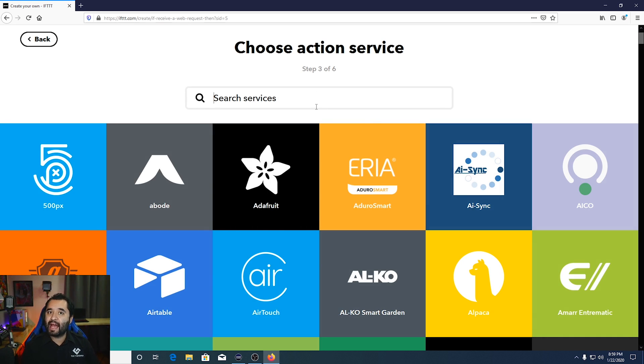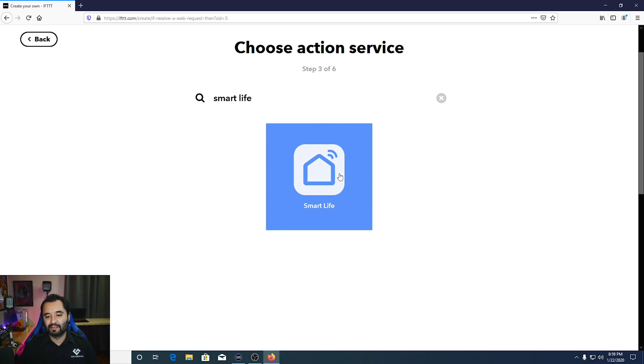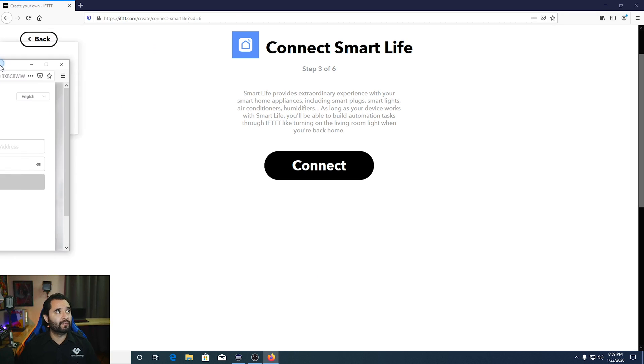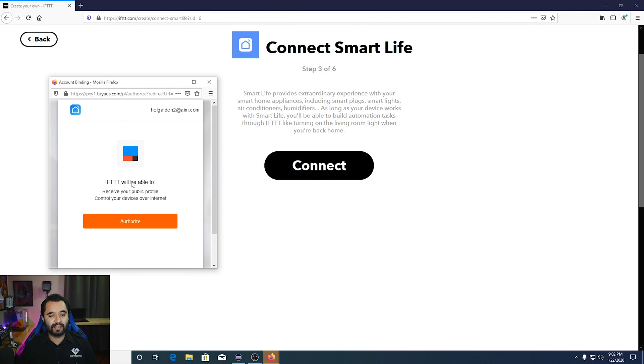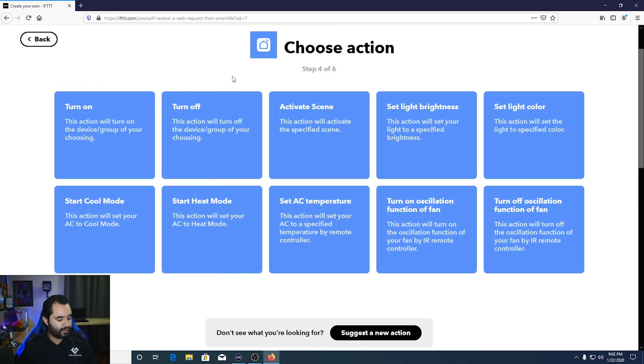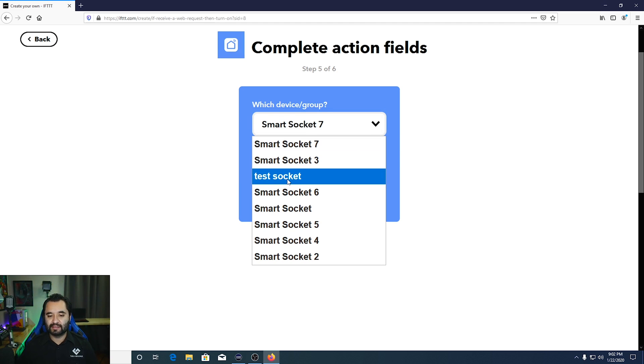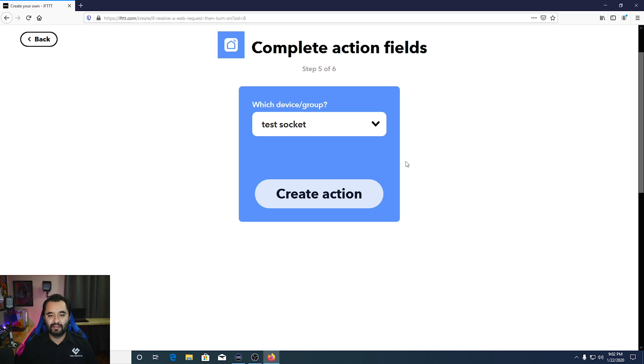For the 'Then That' action, search for Smart Life — the same app we downloaded on the phone. Connect your Smart Life account using the credentials you created when you set it up. Authorize it. Then select the Turn On action and select Test Socket from the list. Click Create Action.